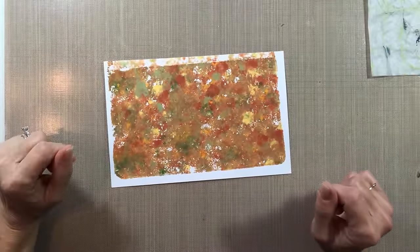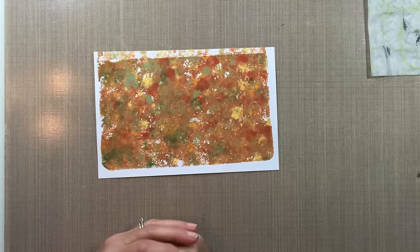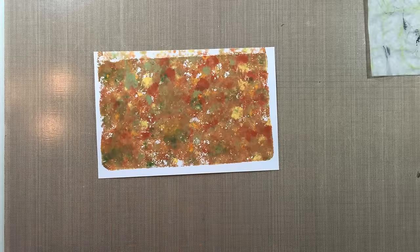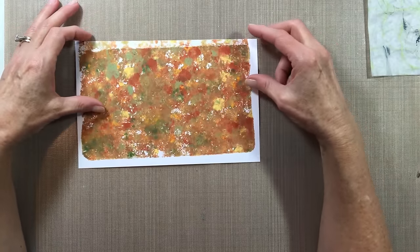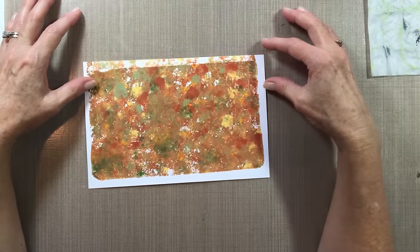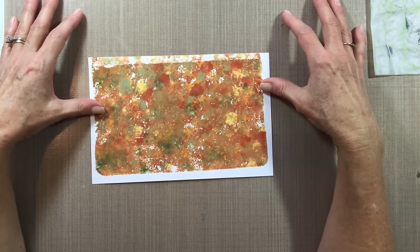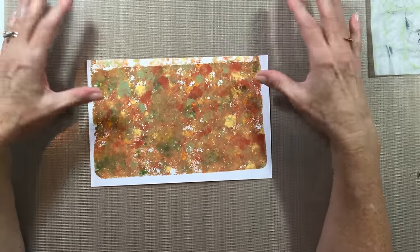Hi everyone! My video today is going to be included in a video hop. This hop was created by Shannon Green, and my video along with several other channels will all be participating together. When you're finished watching this video, go to my description box and you'll see a list of the other participants. Click on the link at the very top, and as you go through the hop, do the same thing with each video. When you get back to mine, you'll know you've completed the hop.